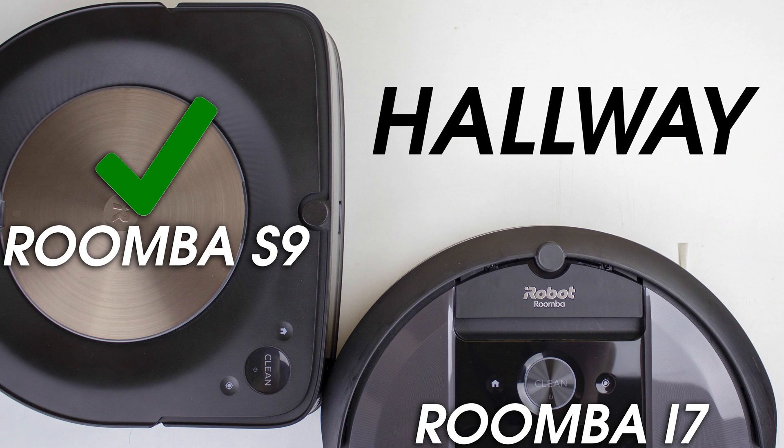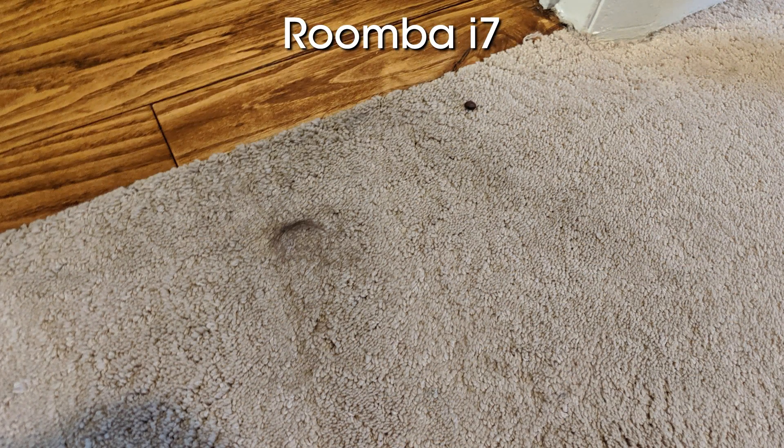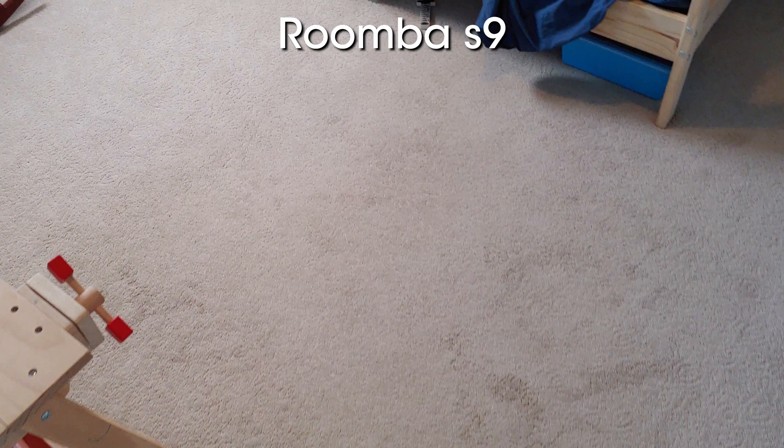Now for the kiddo's bedroom. This one had hair placed in the middle of the room. The Roomba i7 left some small hair follicles in the middle of the room where I had originally placed them, and left some small bits next to one of the beans at the entrance of the room as well. Adding the clean base to the i7 resulted in less hair in the room overall when compared to the i7 without the clean base. The Roomba S9 cleaned up every scrap of hair in this room, giving it a very easy win in this test.